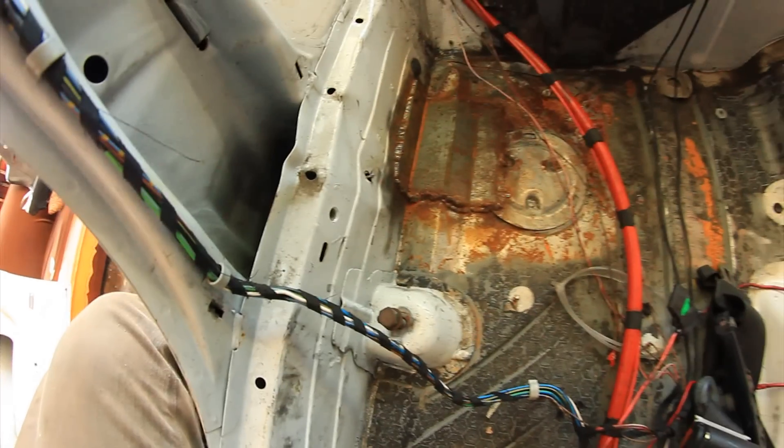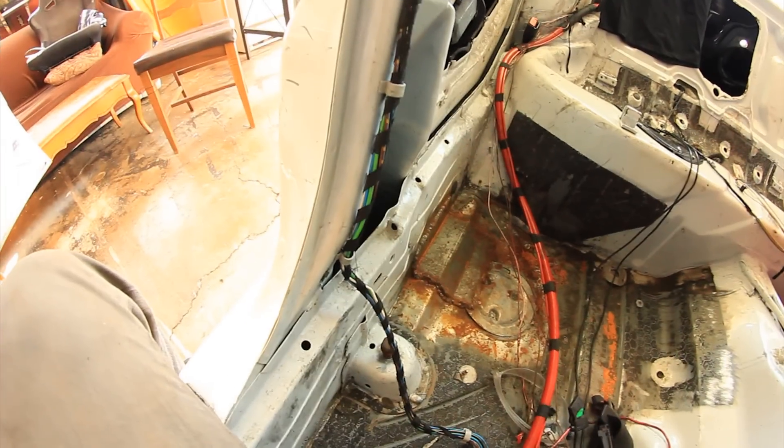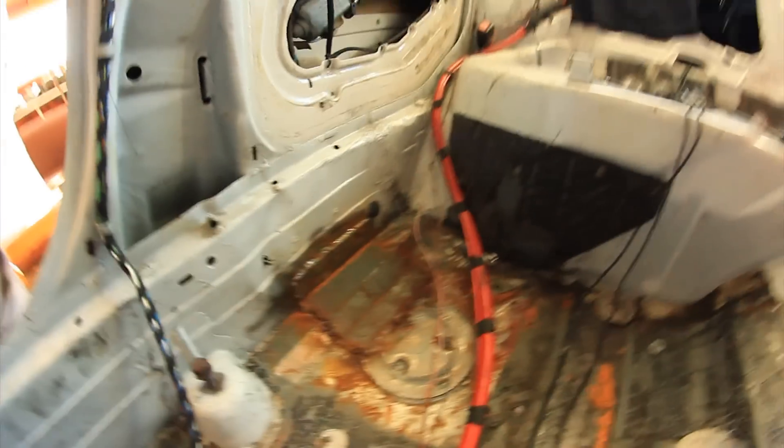So basically, first off, found out my frame is not straight. So that's cool. I kind of already knew that, but it's pretty much messed up on that side and the other side. Better on the other side than this one, but anyways.